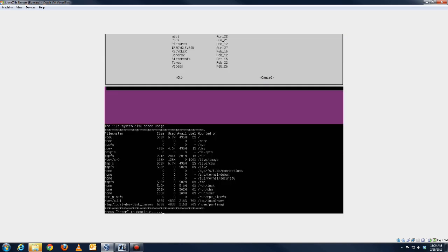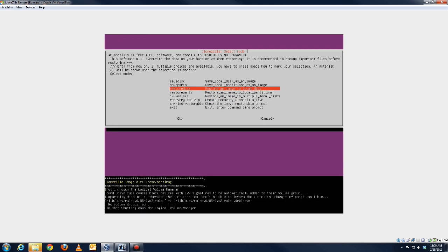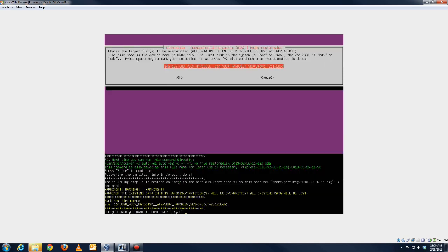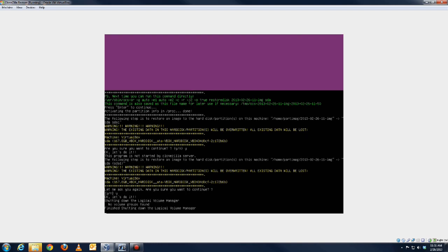I'm finding my disk images right here. This is where we want to go: 'Restore Disk.' So we're going to restore disk, and this is the image we want to restore — the one I saved, 2013 February 26. Then this would be your hard drive on your computer that you're restoring to. Are you sure you want to continue? Yes — because if you mess this up it would overwrite your whole hard drive with the wrong data, so it's a good thing they ask you that.